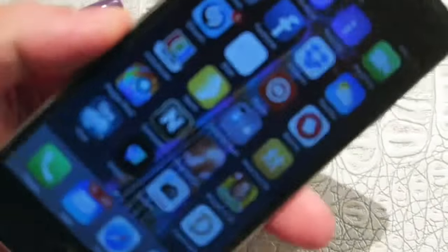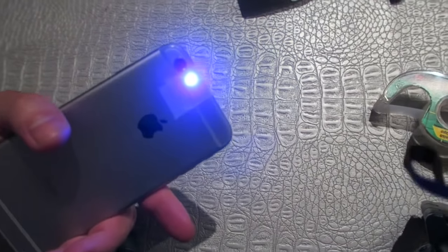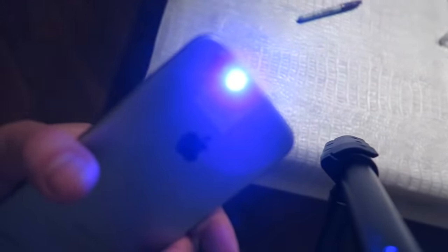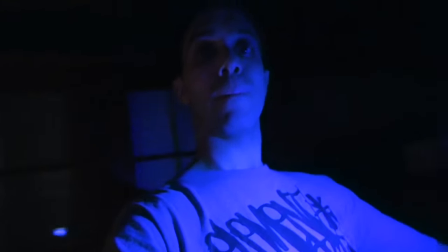Turn the flashlight on and you supposedly have your very own blacklight UV light on your iPhone. Here you have what looks like a blacklight — it's a blue-purple light that glows just like a blacklight, just like a UV light would. It makes everything glow blue and purple. But is it a real blacklight? Is it a real UV light? Let's go around the house and check. It's definitely glowing blue.